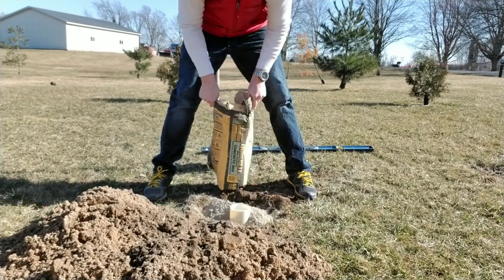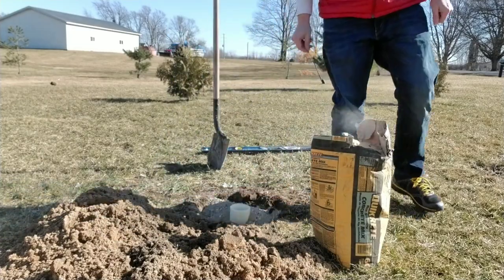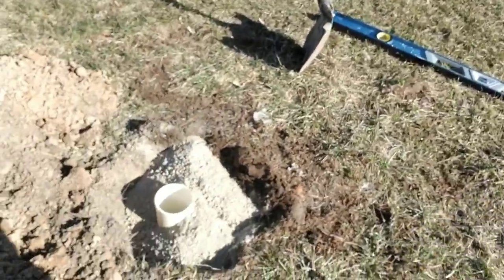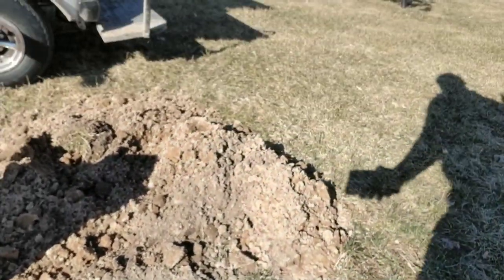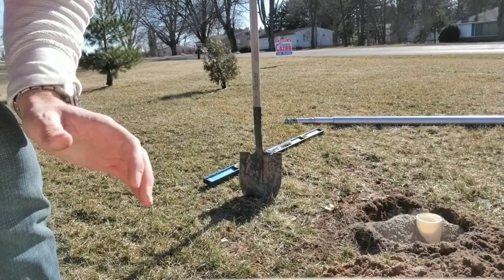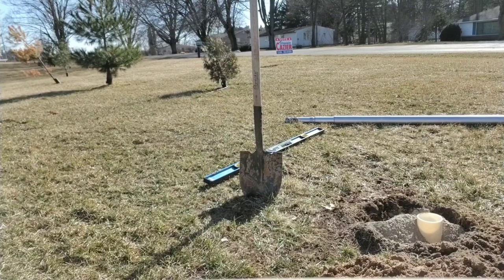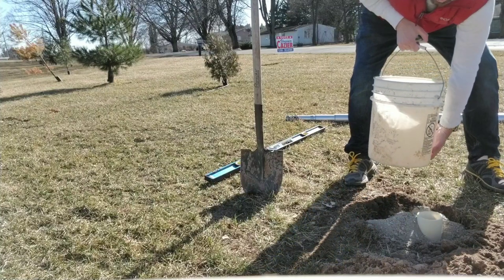It looks like I've got a little bit left, but probably by the time I add some water I won't have much left. You can see there's nothing in the pipe yet. Now I'm going to add some water — basically going to dump that in and around, poke it through a couple of times — that's pretty much all I'm going to do on that, then I'll level it all out.